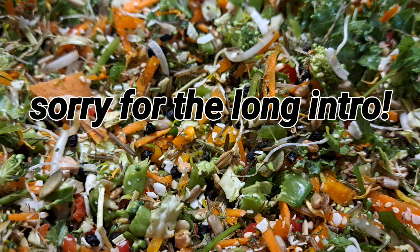Hello everyone and welcome back to Clover Nose Pets. I'm Clover and today we're going to be making some more chop for parrots and other birds.